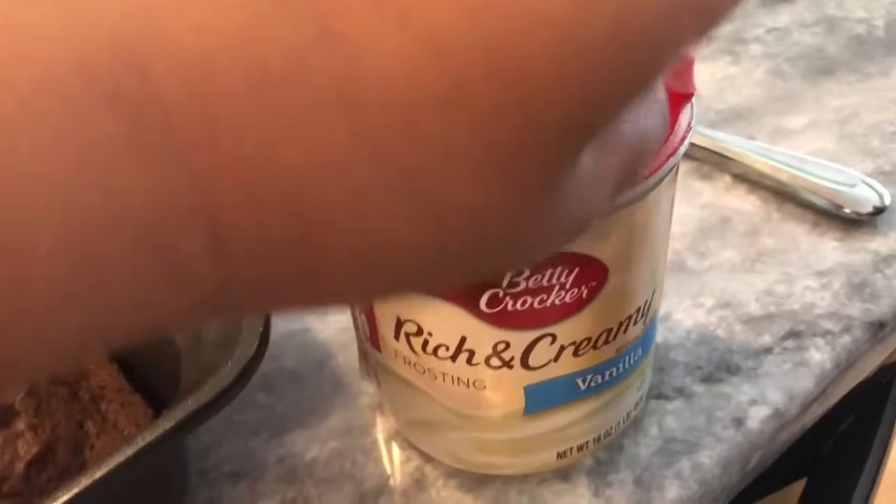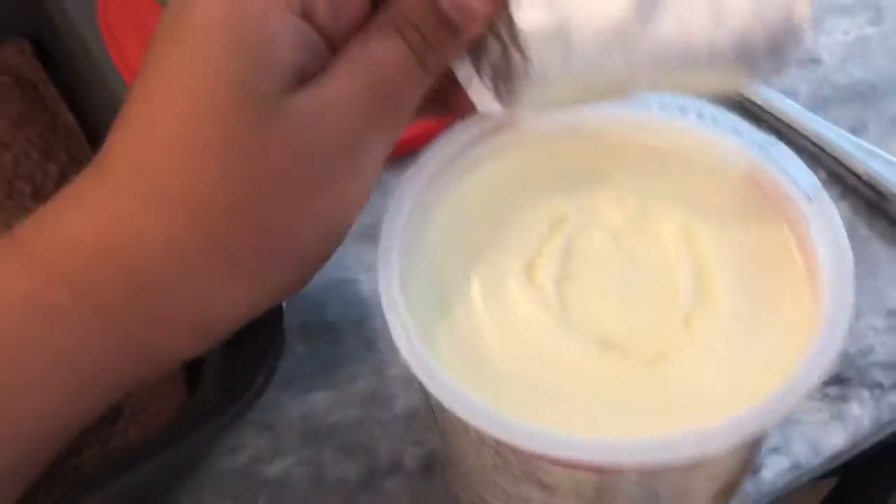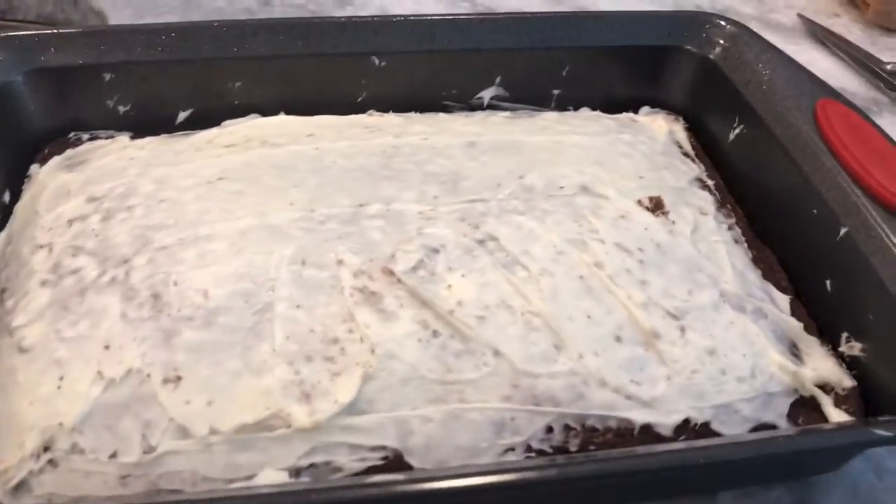I'm decorating my cake, guys. If you enjoyed today's video, make sure to give it a big thumbs up. Love you guys. Peace.